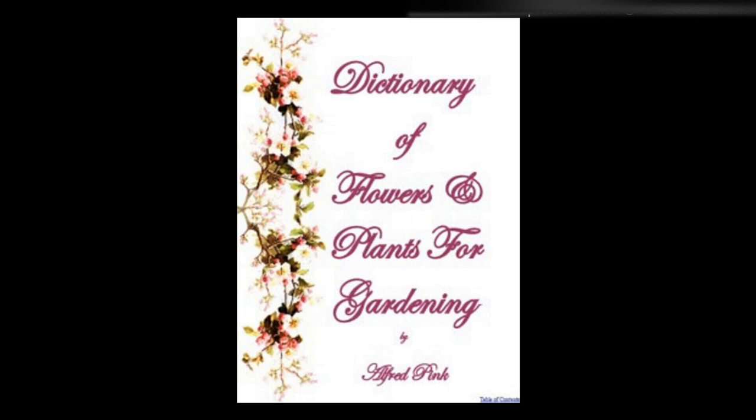Tulips are divided into three classes. One: roses, which have a white ground with crimson, pink, or scarlet marks. Two: bijbloemens, having also a white ground, but with lilac, purple, or black marks. And three: bizarres, with a yellow ground having marks of any color. Tunica — Same treatment as Dianthus. Turkey's Beard — See Xerophyllum.